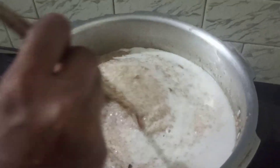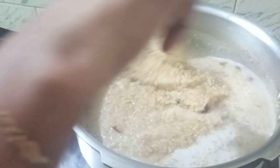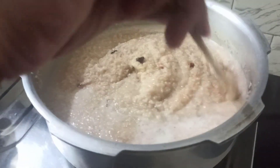Mix it well — it's ready! It can be served either hot, or after keeping it in the freezer for one or two hours and having it served cold. Our healthy broken wheat kheer is ready.